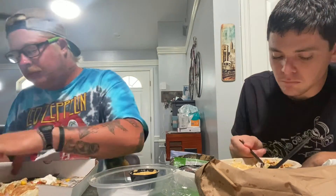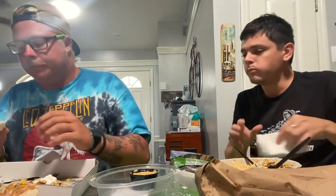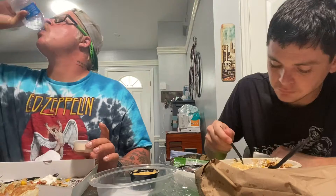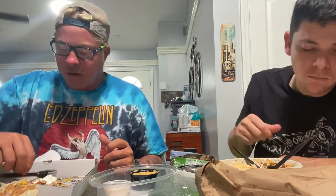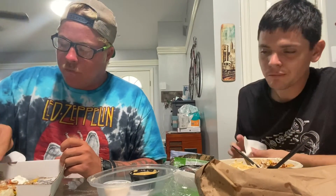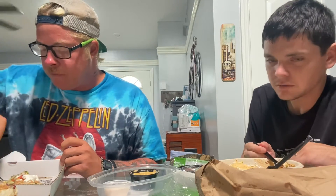I got this and I believe this is spicy sour cream. Let me try this. Spicy sour cream — it's not spicy. It is spicy! For those of us who cannot handle the spicier foods, it's spicy.